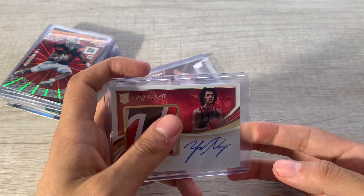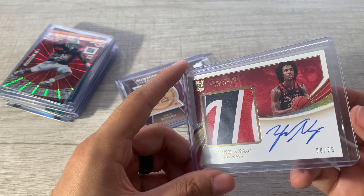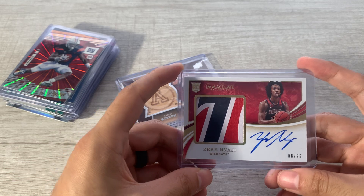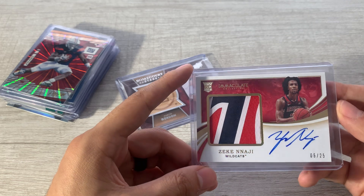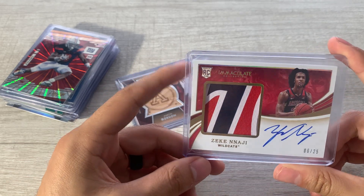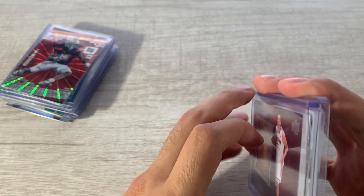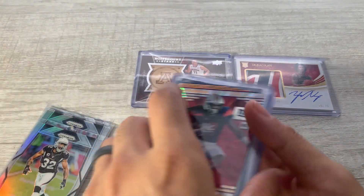On-card auto — Zeke Naji. I wasn't a huge fan of the 2020 U of A class with Zeke, Nico Manion, and Josh Green. I always thought Nico Manion was overrated — he was a lottery pick in every mock draft until actual draft season and I never understood it. Josh Green was okay, but Zeke Naji I always thought was underrated — a double-double machine, long, athletic, can shoot a little bit. He's definitely my favorite of that class. I think I have a one-touch but I'm not sure it'll fit given the thickness.